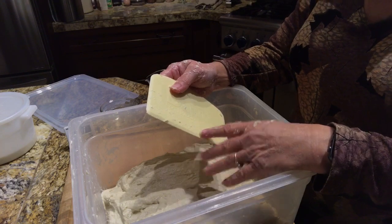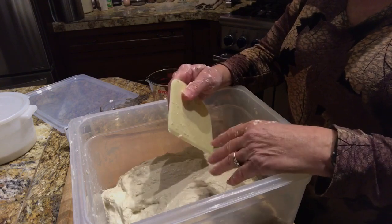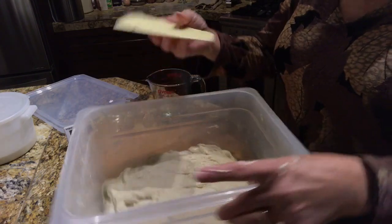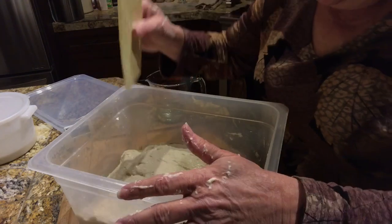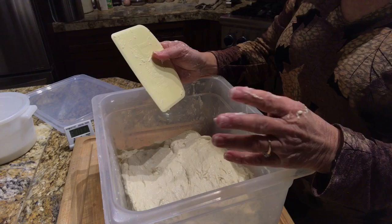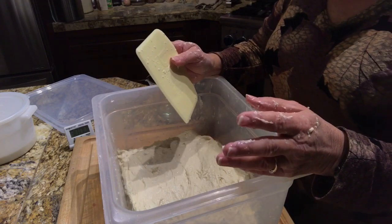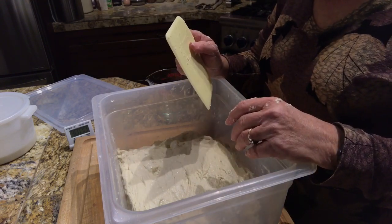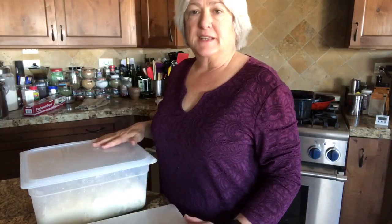Tonight I am going to stretch and fold this four more times. I want to wait 30 minutes and stretch and fold four more times after that. Then I'm going to cover this and put it in the refrigerator overnight — that's going to give this dough plenty of time to do its magic. Tomorrow all I have to do is divide it, shape it, and bake it, and I'm going to add in the yummy ingredients at that point.